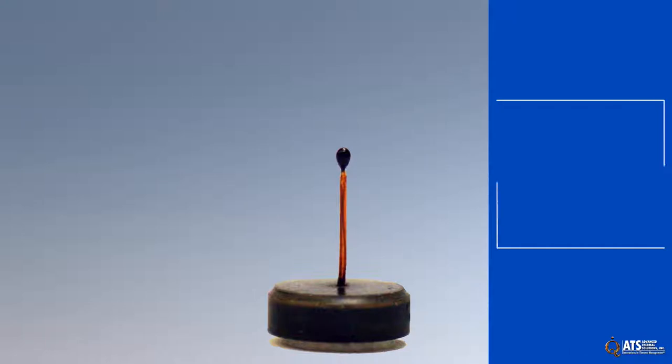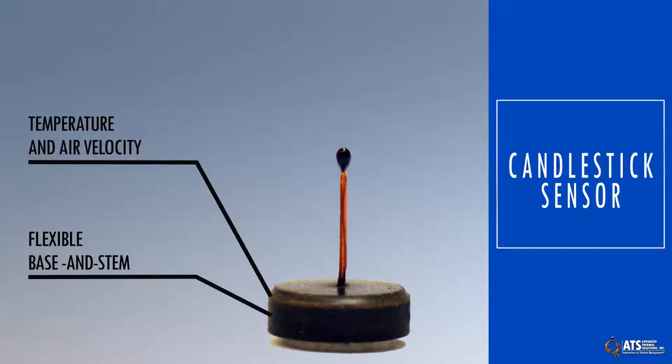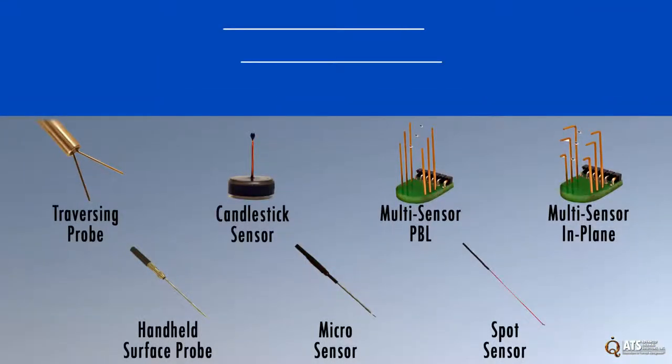One of ATS's sensors that can be used with our hot wire anemometer instruments is the candlestick sensor. This particular sensor features a flexible basin stem design that measures both temperature and air velocity and comes in three different heights: 9, 12, and 20 millimeters. The candlestick sensor is part of a wide family of sensors designed specifically for measuring fluid velocity and temperature.